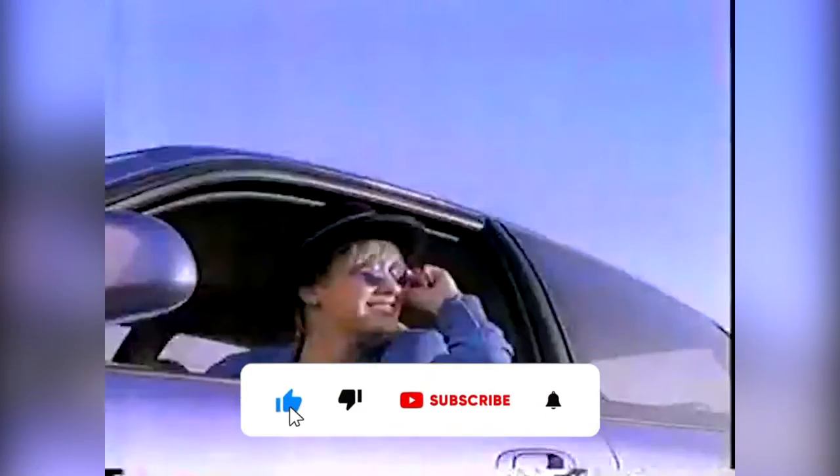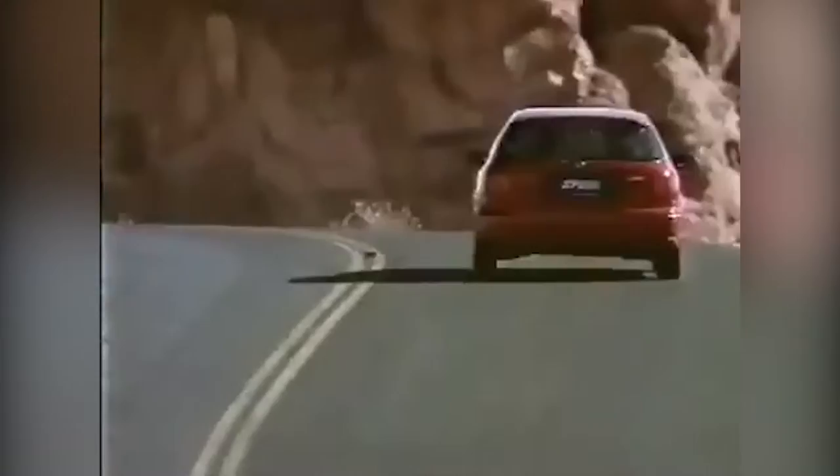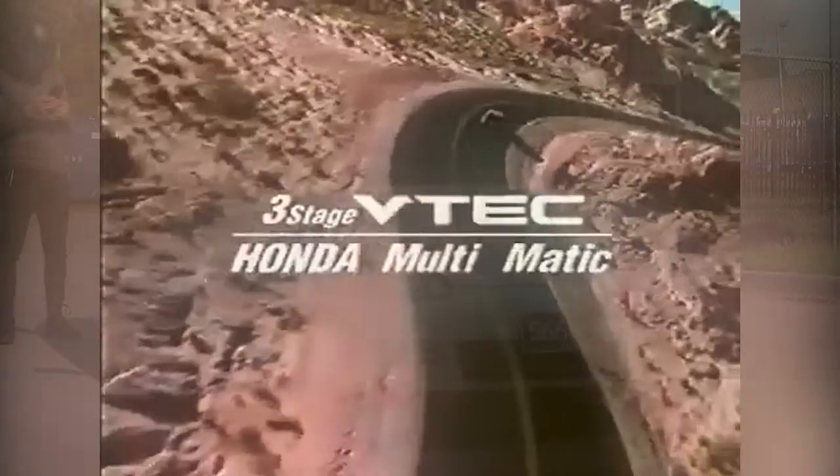These cars have been the go-to budget platform for as long as I remember. Honda parts are cheap and abundant, plus Civics sold very well, which means there are plenty of parts and cars still floating around.